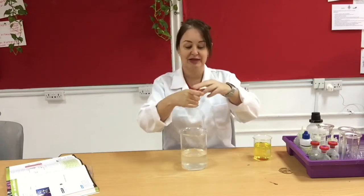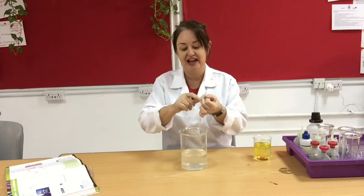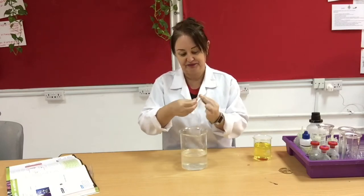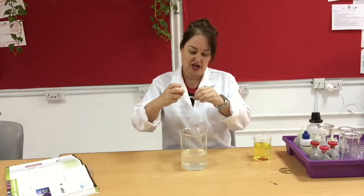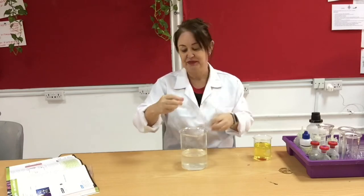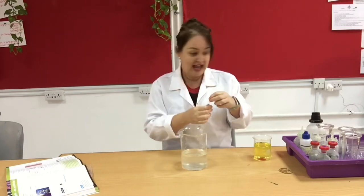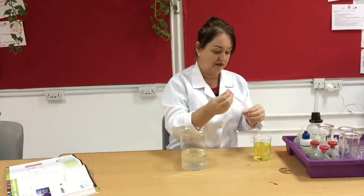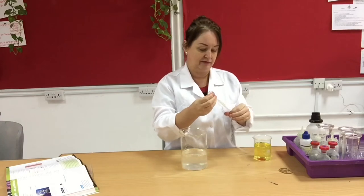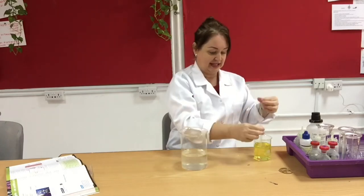At the other end I'm going to tie a knot in this - this is why you need a fairly long piece. Tie a knot in that and try to move the knot as close to the end as possible, then continue to rub that bit, and then I'm going to use a pipette to move some of the blood plasma into here.